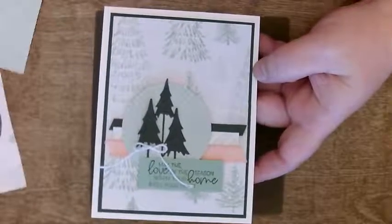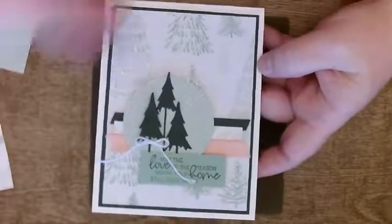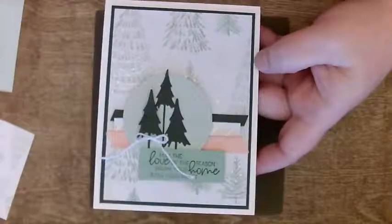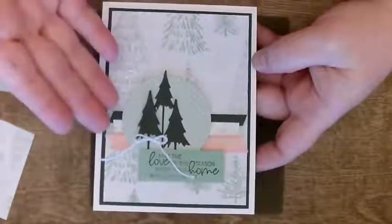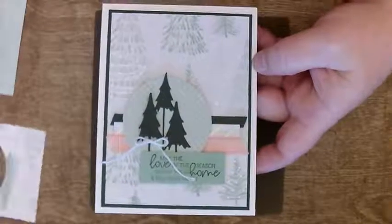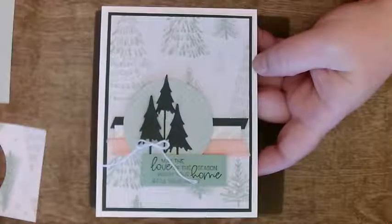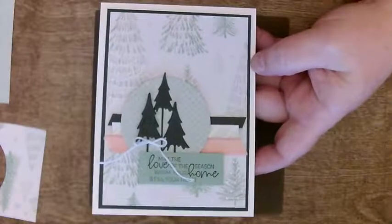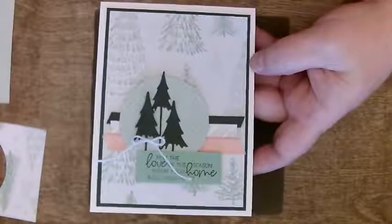But I did like the idea of a little pop of pink. There's a long-ago crafting rule that you should have three colors on a card. So I do — I have dark green, light green, and pink. In Stampin' Up lingo: powder pink, evening evergreen, and mint macaron.